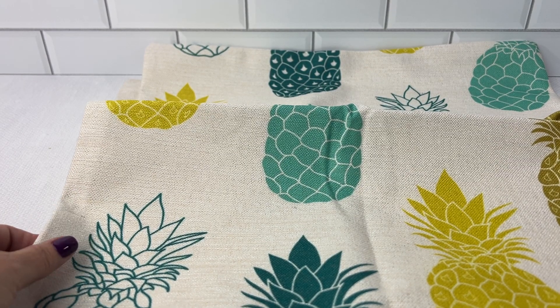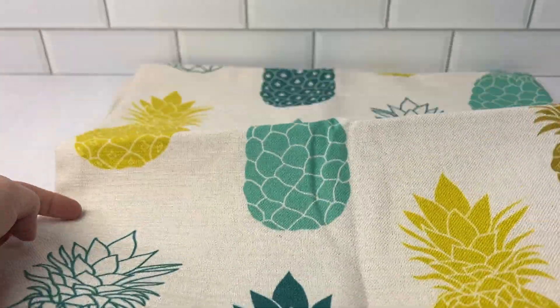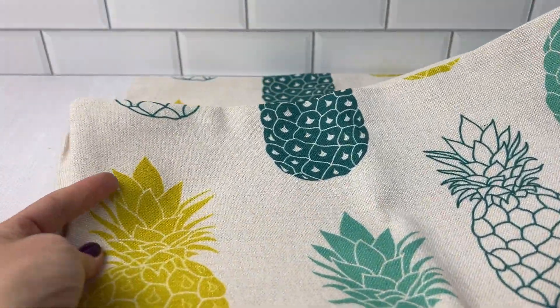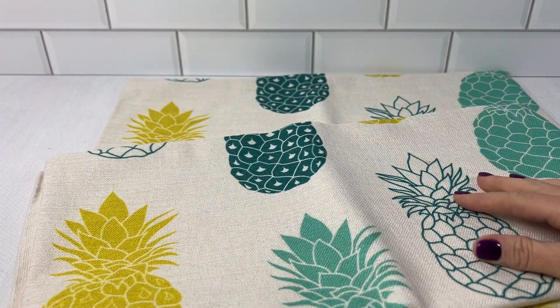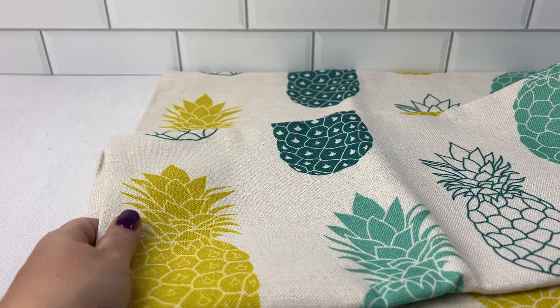I came across this two-pack of pineapple pillow covers, and I love anything pineapple. It's spring, so I'm going to start with my spring decor, and I picked up a set of these pineapple pillow covers.